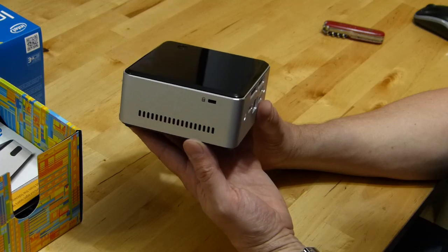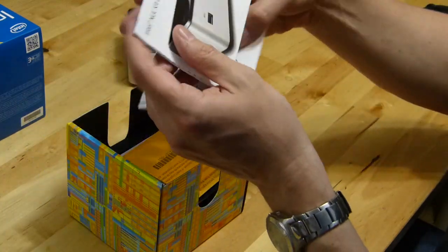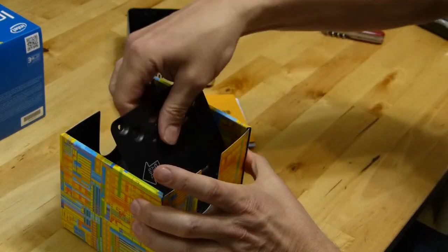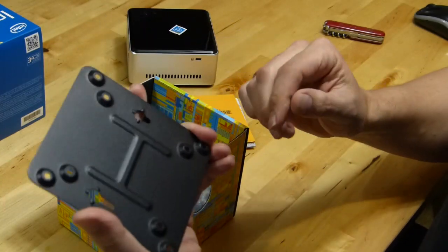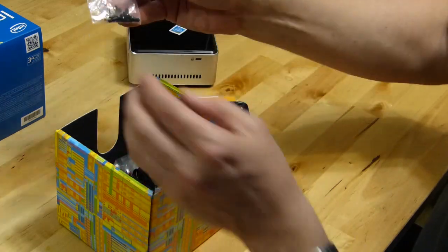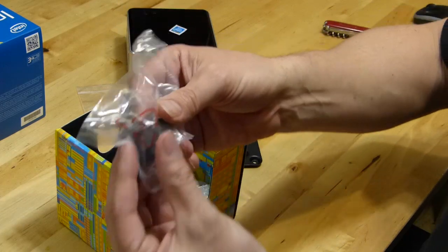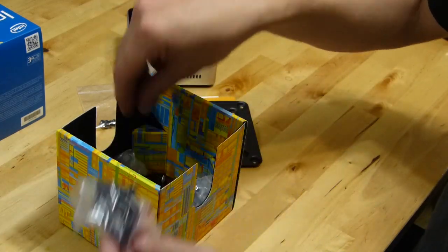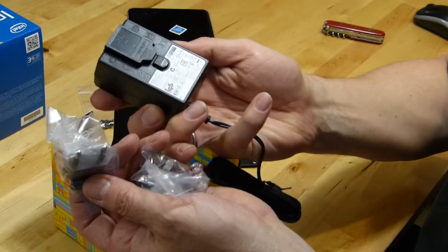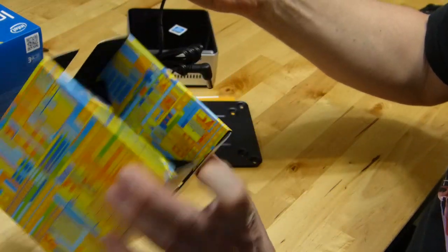Inside the box you've got instruction kit, a VESA mounting plate so it can go on the back of a TV, and a set of screws. There's no disc included. The nice thing about Bay Trail M is that it supports SATA 3. There are various power adapters for different regions — it's a global package. There's a wall wart power supply, and that's it in the box.